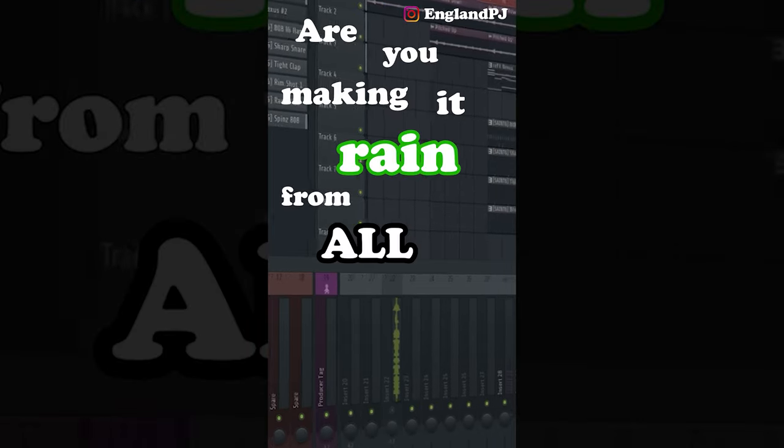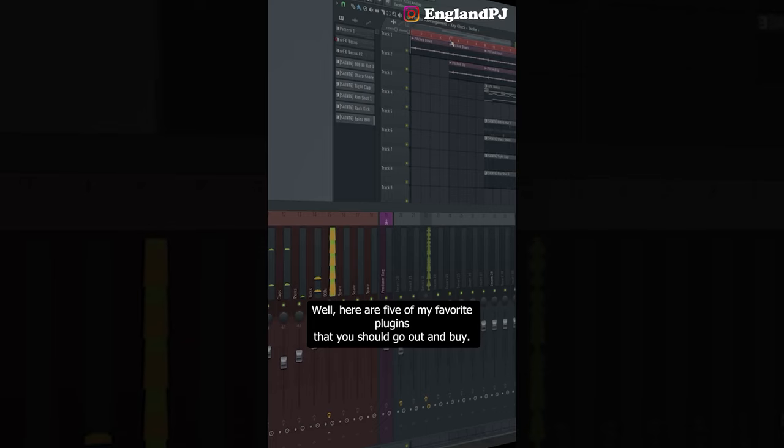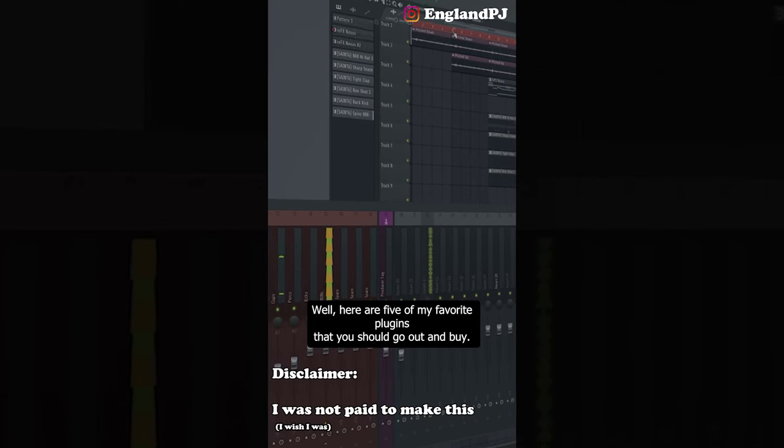Are you making it rain from all those beats you're selling? Here are five of my favorite plugins that you should go out and buy.